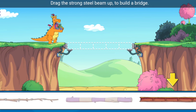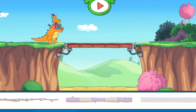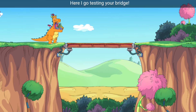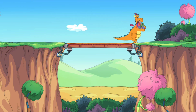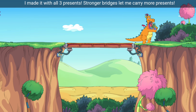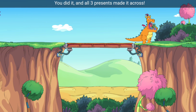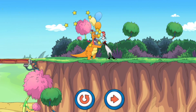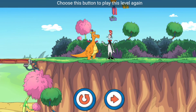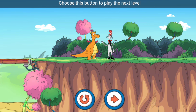Drag the strong steel beam up to build a bridge. Here I go, testing your bridge. I made it with all three presents — stronger bridges let me carry more presents. You did it! And all three presents made it across. Choose this button to play this level again or choose this button to play the next level.